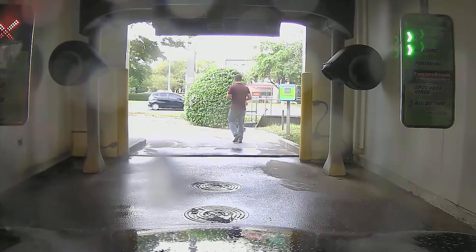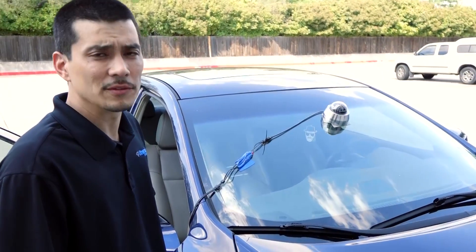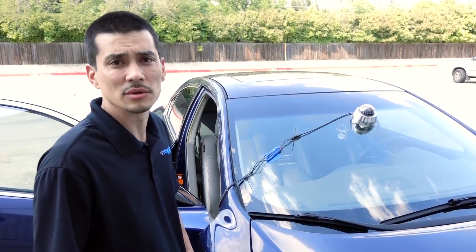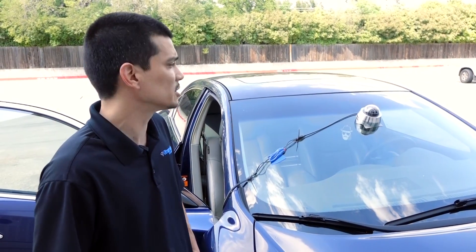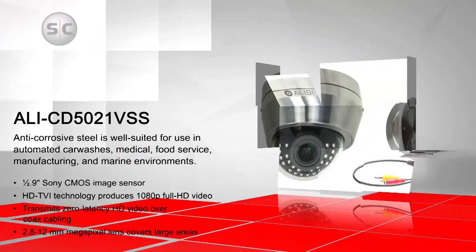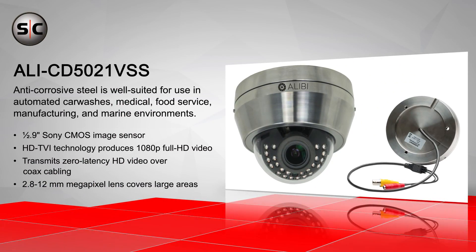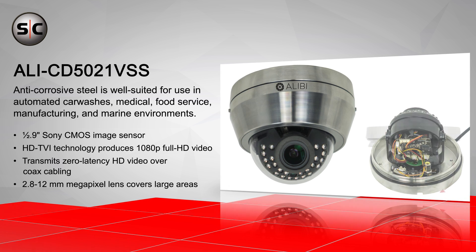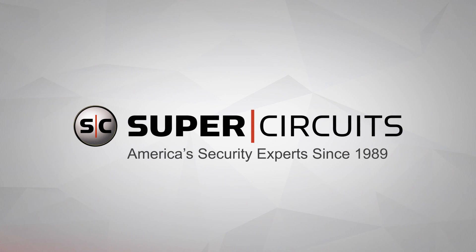Just testing out the new Alibi stainless steel camera. It's a great camera for any kind of car wash, salt water, any kind of corrosive type environment. Able to withstand high pressure jets, and it's IP67 rated. It worked out really well. Let's do it.